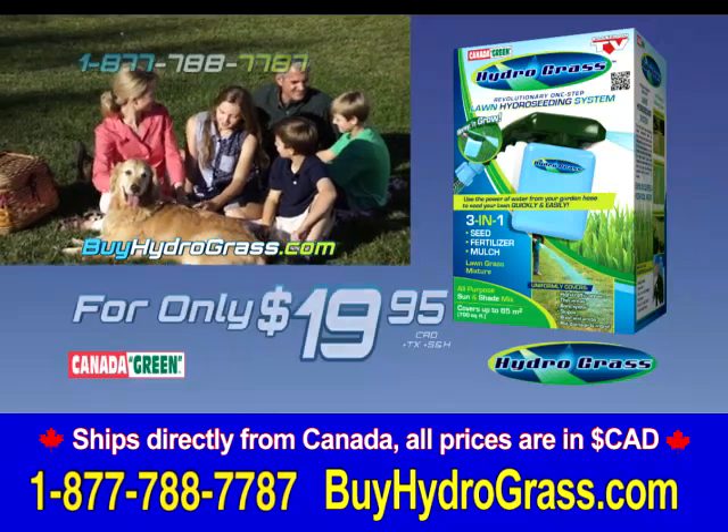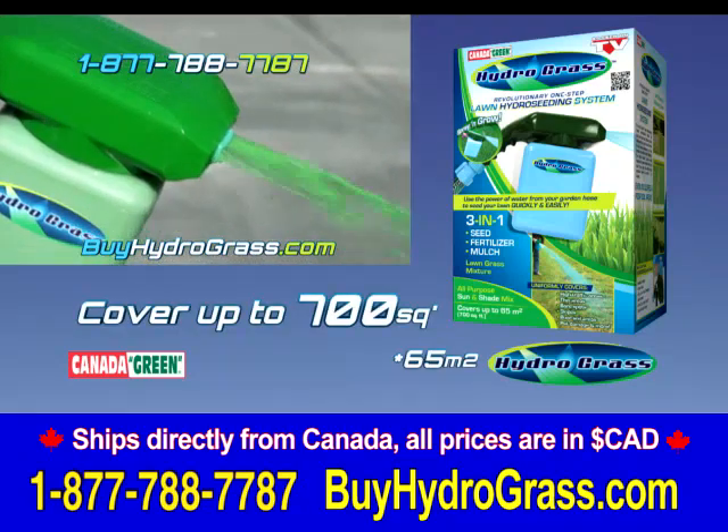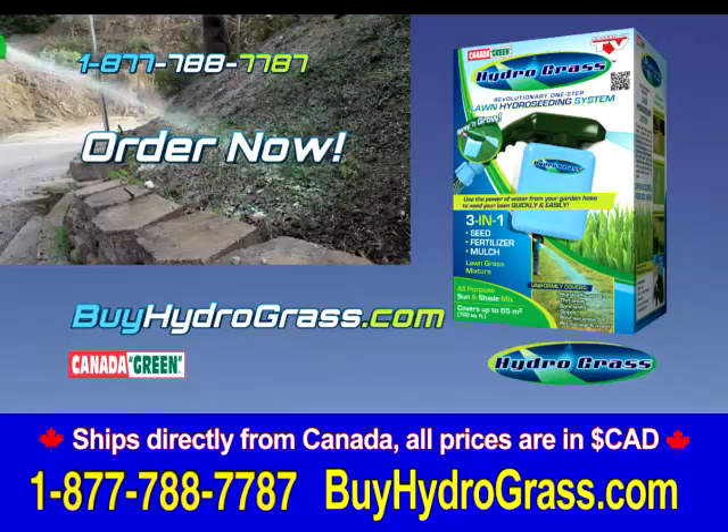By Canada Green. Get your Hydrograss hydro-seeding lawn system today for only $19.95, enough to cover up to 700 square feet. Visit BuyHydrograss.com now and order your Hydrograss system today.